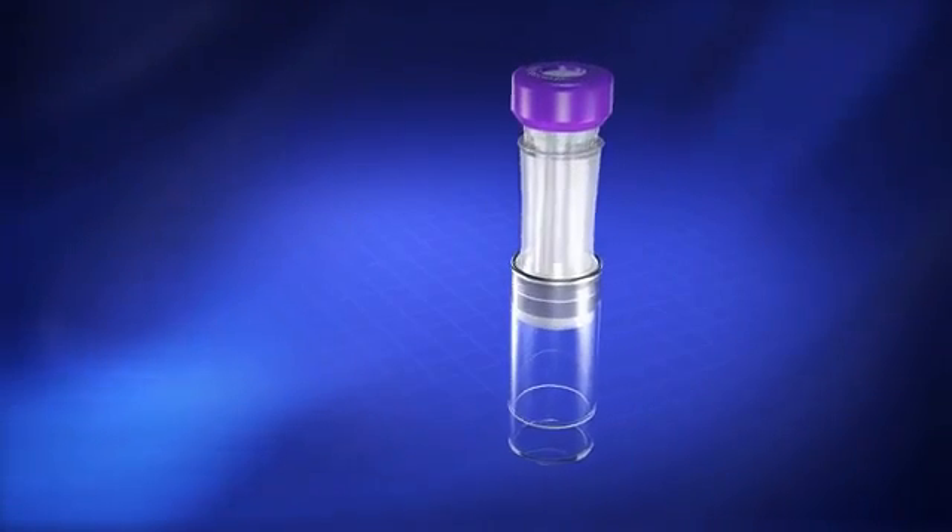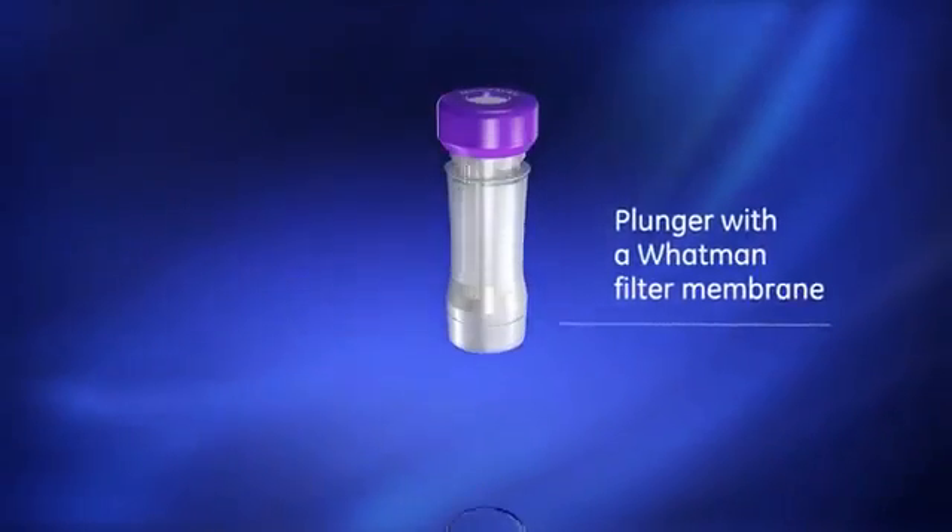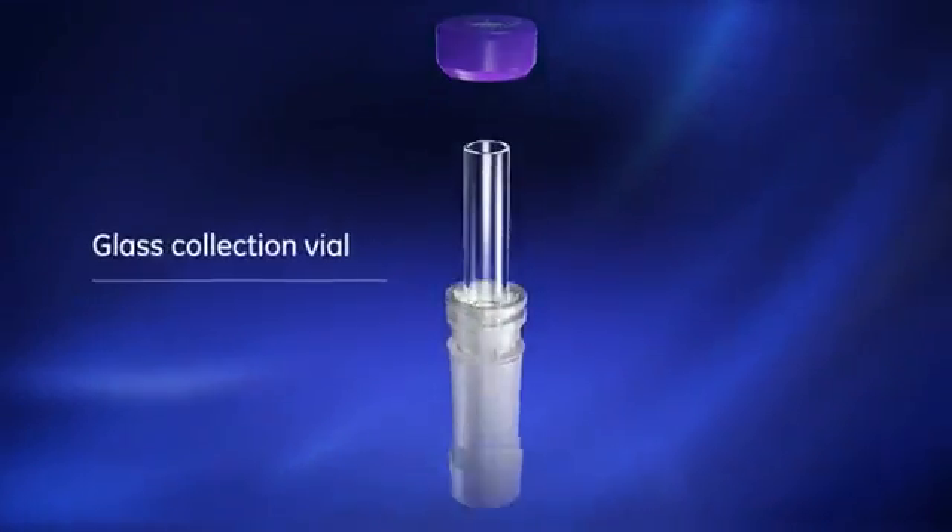The Mini-Uniprep G2 includes a borosilicate glass chamber to hold unfiltered liquid, a plunger with a Whatman filter membrane, and a glass collection vial.